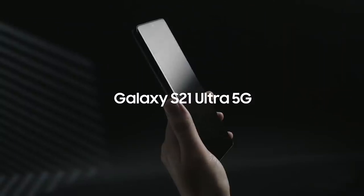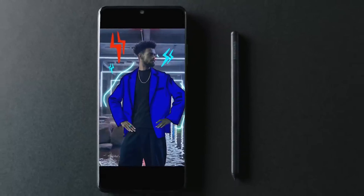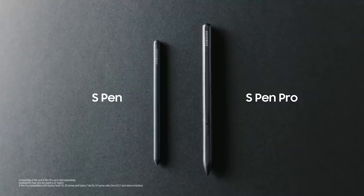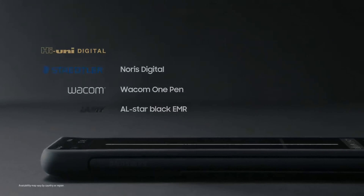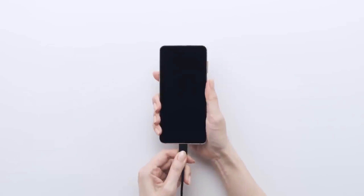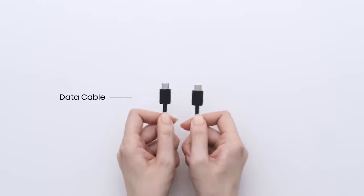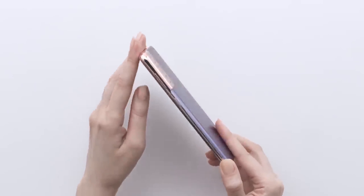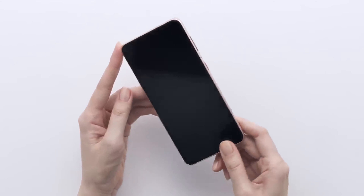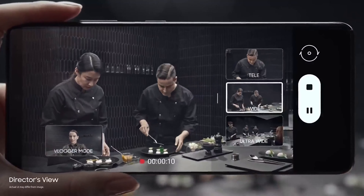The Galaxy S21 Ultra offers S-Pen support, though the stylus will not be included in the box. Instead, Samsung is planning to sell cases that will store the S-Pen outside the body of the phone. The S21 Ultra doesn't include a wall charger block, case, or headphones in the box — just a USB-C cord. The information specifically refers to how the Ultra is being sold in Germany, so consumers in other countries may get some or all of the above accessories packed in with their pricey phone.